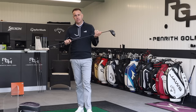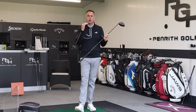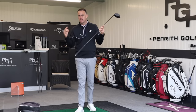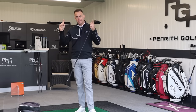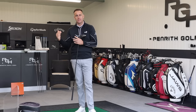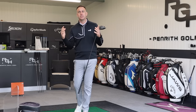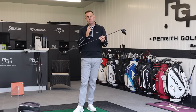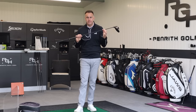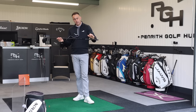All the shafts we're going to look at are classed as their stock option. Let's define what a stock option is - many people label a stock shaft as a cheap shaft that just comes included in the price of the driver, and then you have your upcharges, your exotics, your high premium shafts which are always classed as better quality. To be honest they generally are more high end, but the ones that come in stock are still very, very good shafts.